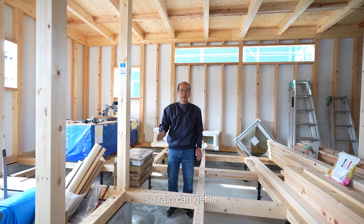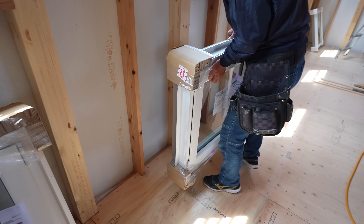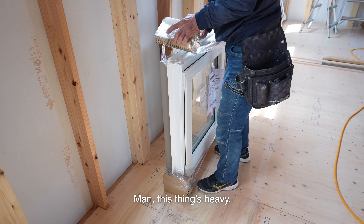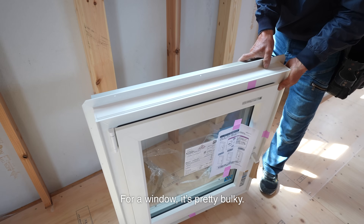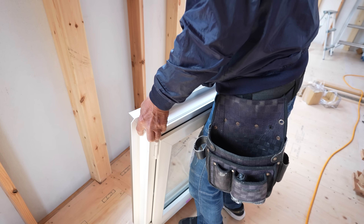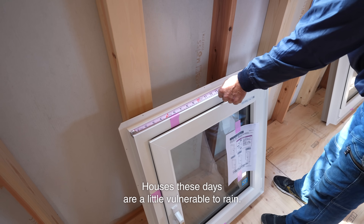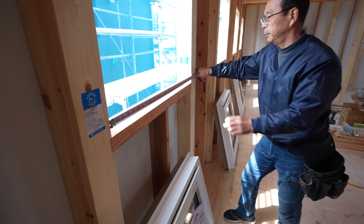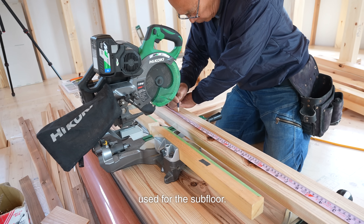The windows are still open so rain can get in, so I'll start by installing the windows then move on to securing the hardware. Houses these days are a little vulnerable to rain — or more accurately, we simply don't want them getting wet, especially the structural plywood used for the subfloor.